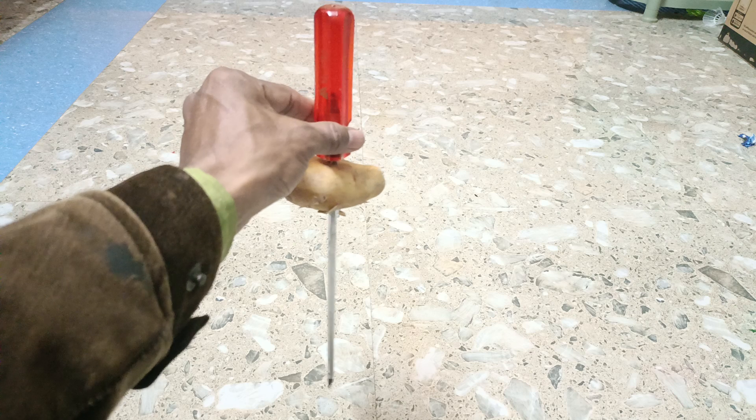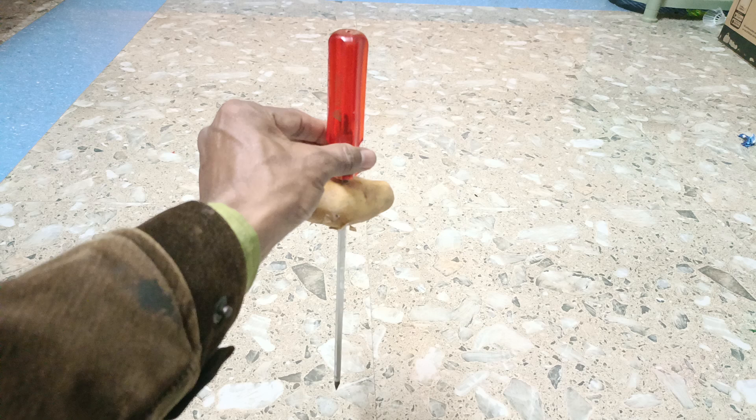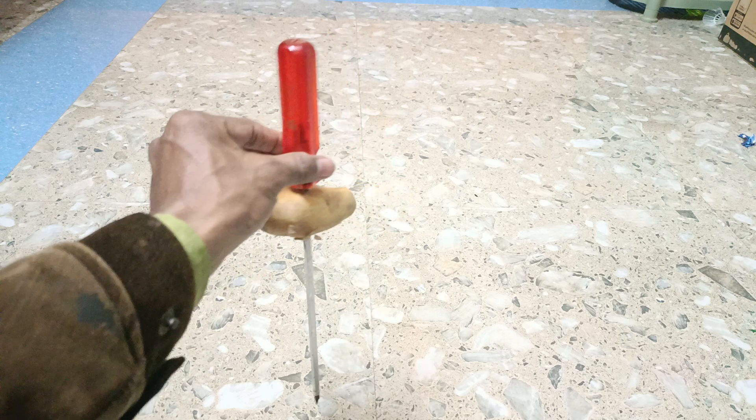If the potato is in inertia of rest, only the screwdriver goes down. And that's why we see that this is an experiment of inertia of rest.